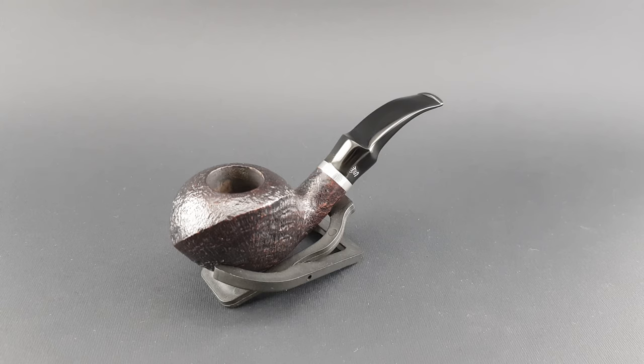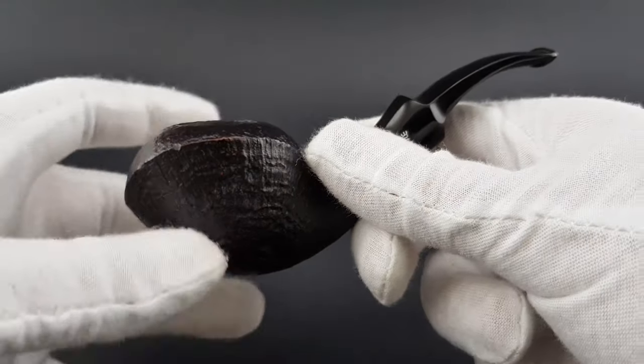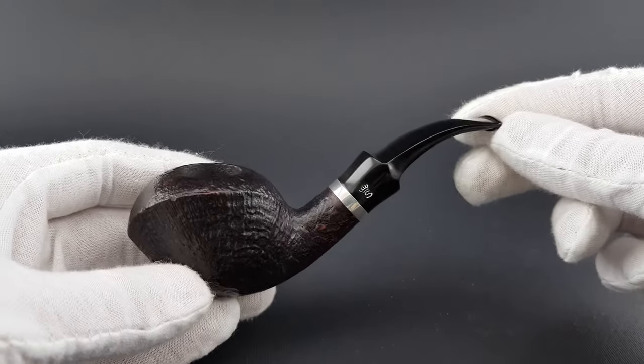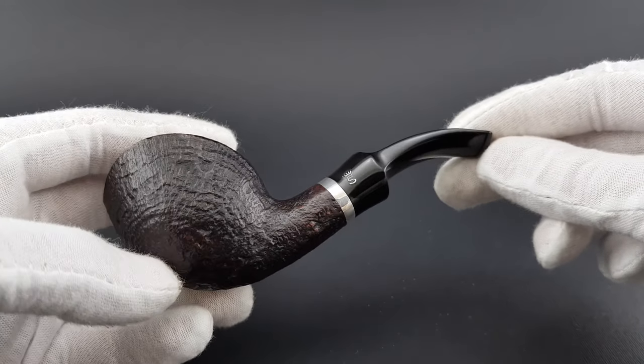What's interesting about this pipe is that they forgot the stamp — the Stanwell name and number. There is only an 'S' on the stem logo. There's also a nice silver ring. It's in near mint condition, really nice looking. It's a Stanwell alright, but they forgot to stamp it.